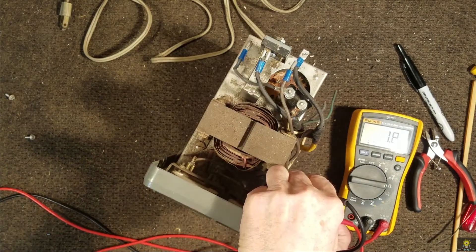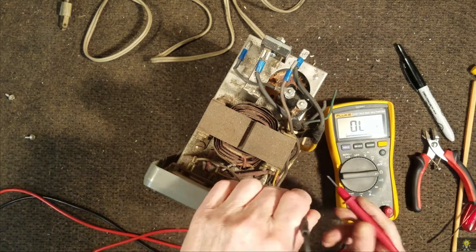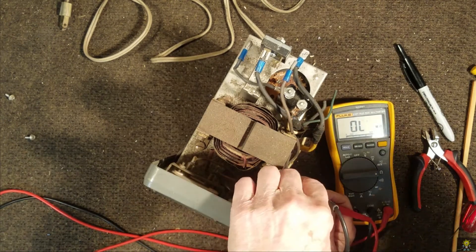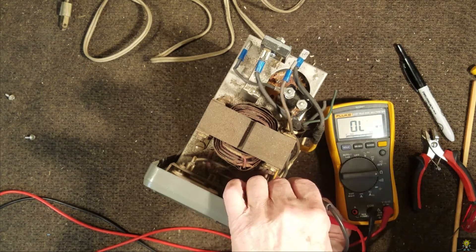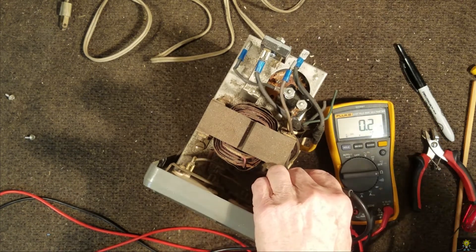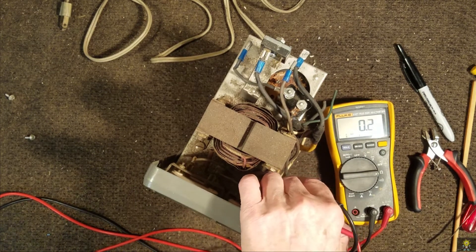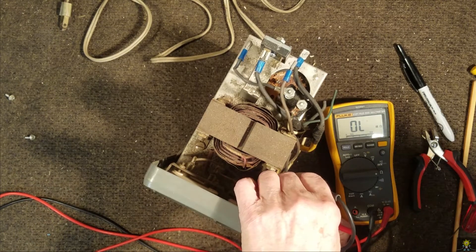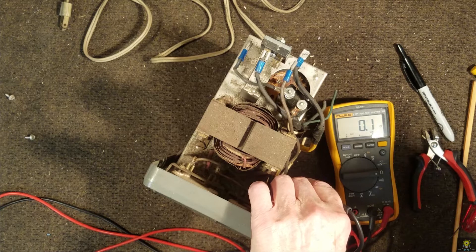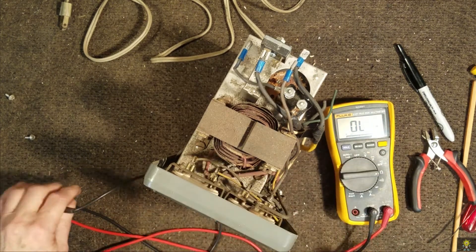I'm measuring half an ohm — let's do that again. Yeah, that's pretty much a dead short. So the choke is okay.